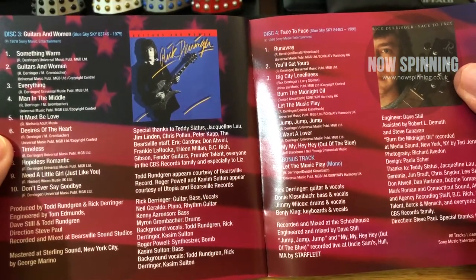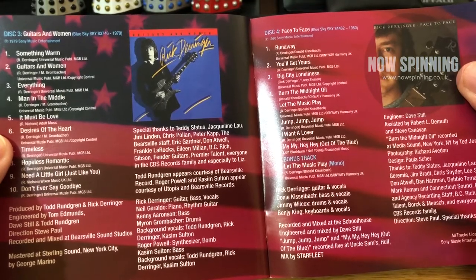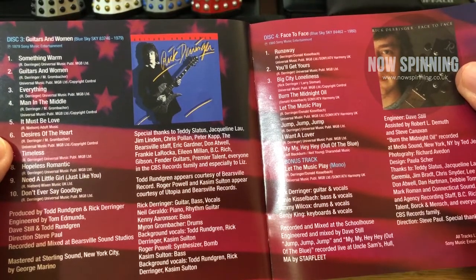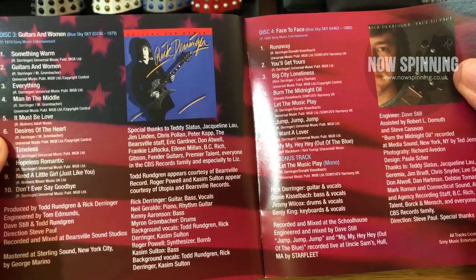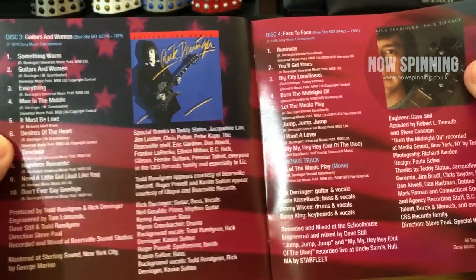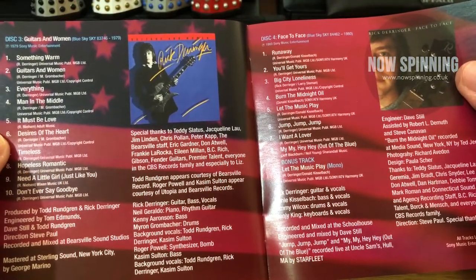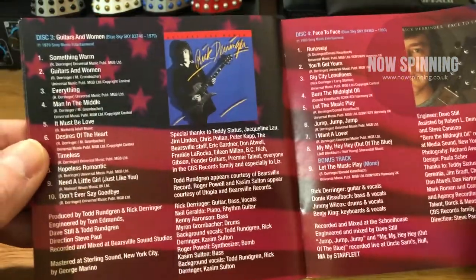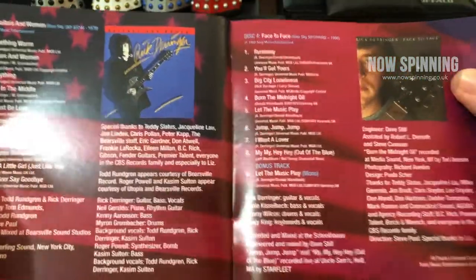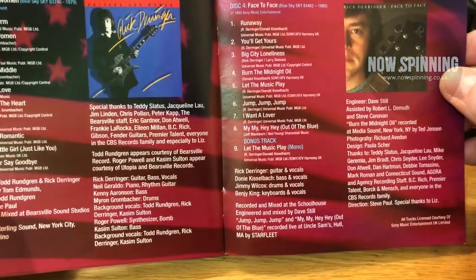Guitars and Women — yes, I play that a lot. It Must Be Love has got a fantastic riff and it is so much like Cheap Trick, but there are some great pop songs and rock songs on there. For those of you thinking I'm saying the word pop a lot — it's just power rock. Imagine Cheap Trick: it's enthusiastic, it's positive, it's uplifting, and it's Rick Derringer. But Face to Face — wow, this is a great album.